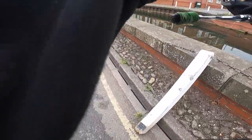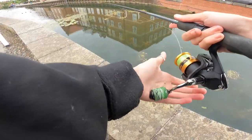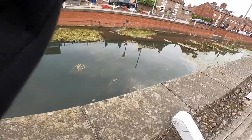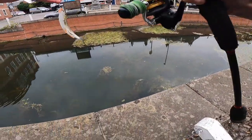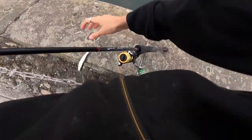It's a bit busy today, I didn't realise how busy it would be. There we are - straight away. Oh, tiny one. Off he goes. Tiny little chub.